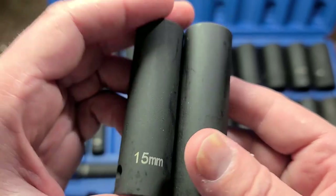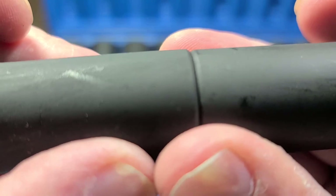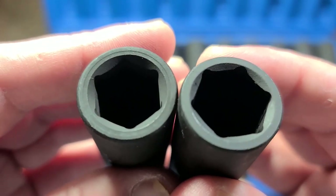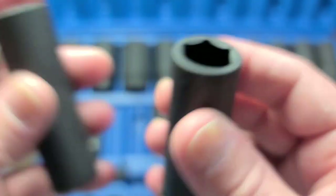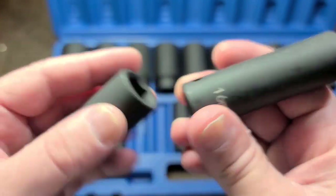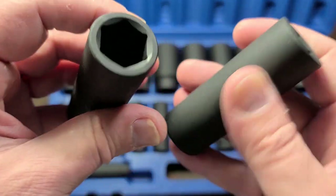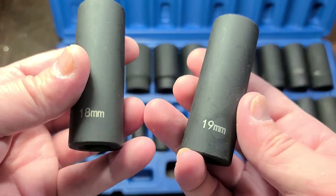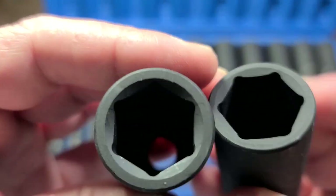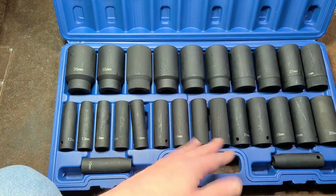Speaking of the same billet size, we have the 15 and 16 millimeter here, and they're the exact same stock size. So the 15 millimeter ends up being extra thick wall, super duty, while the 16 millimeter is pretty standard. If we step up to the 17 millimeter, they did go up to another stock size. Same thing happens on the 18 and the 19 millimeter — same stock size, so the 18 millimeter ends up having a little bit thicker walls, which for a budget set, that's kind of the whole point.